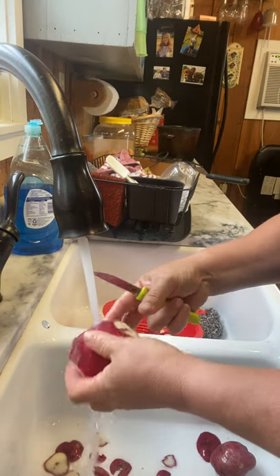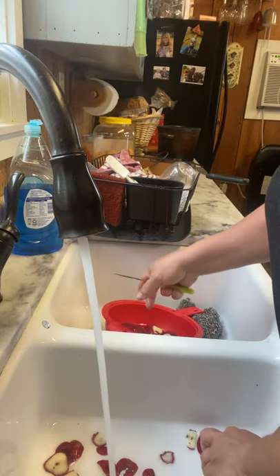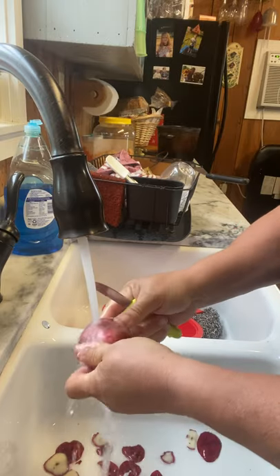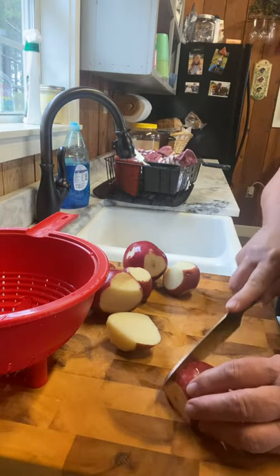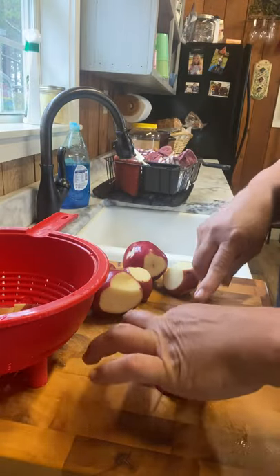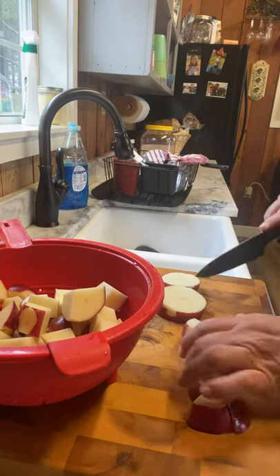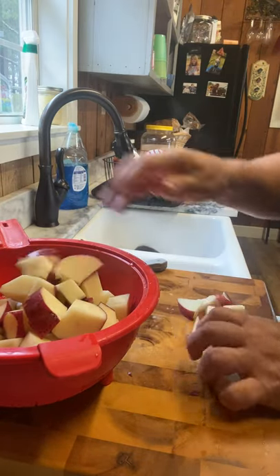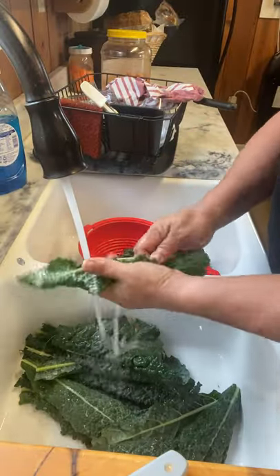We're going to get the potatoes ready. I like to leave the peelings on — just take out any bad spots and the eyes, and wash them up really well. The amount of potatoes just depends on what you prefer. I use this colander full for this soup; sometimes I use less, sometimes more. We like them chunky, in big chunks. For other soups I cut them smaller, but for this particular soup I like them in big chunks. I'll put these in the broth and boil them till tender.